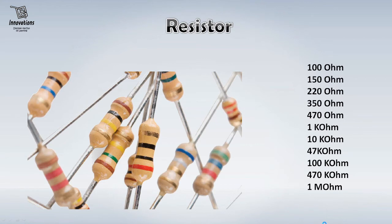Next is a very important component that you must have: resistor or resistance. Resistor or resistance is used to limit voltage or current to a project. You should have these resistors in your box: 100 ohms, 150 ohms, 200 ohms, 220 ohms, 350 ohms, 470 ohms, 1 kilo ohms, 10 kilo ohms, 47 kilo ohms, 100 kilo ohms, 470 kilo ohms, 1 mega ohms. These resistances are essential for building projects. I would suggest you should have 5 pieces of each resistance in your project box.